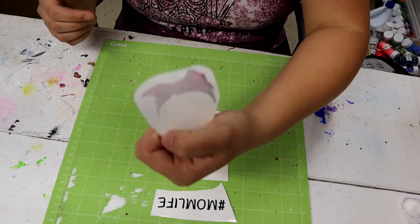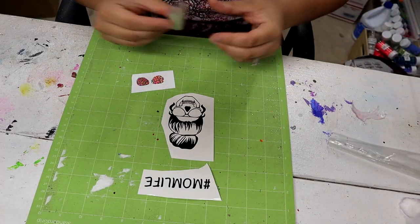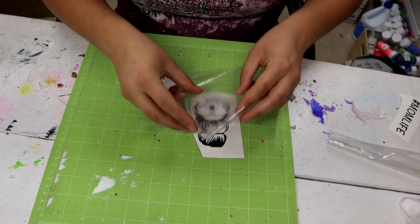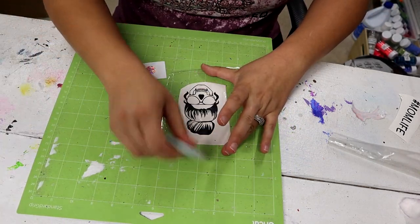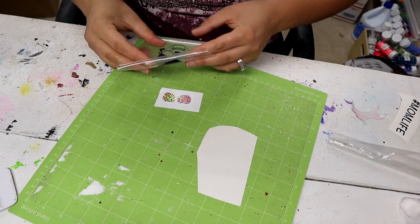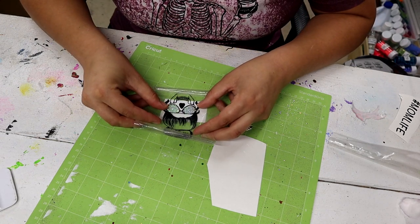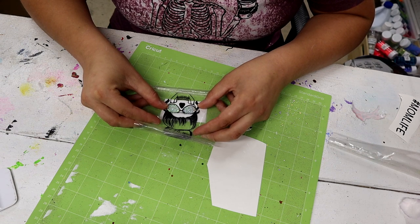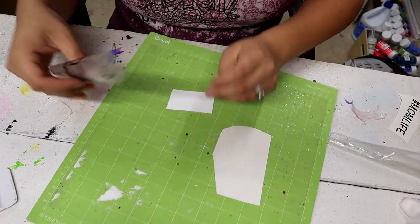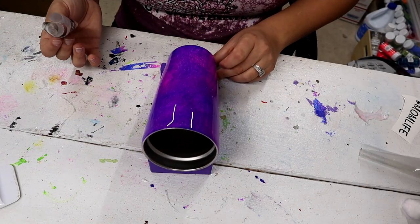If you haven't seen my method on doing waterslides, I'll put a video up here for you to see. Pretty much just like I would do an offset with text, I'm going to treat this the same way — put this skeleton on here, line it up with the insides of the sunglasses. I'll put a link for this vinyl in the description; it's just from Amazon, not Oracle 651, just something shiny.